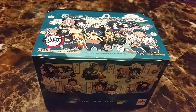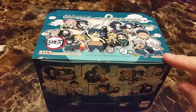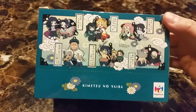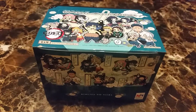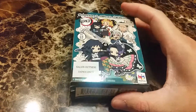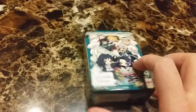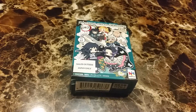Hi and welcome back to another video. Today's video is on Demon Slayer Buddy Kalei Rubber Strap Volume 2. This one has six different ones, mostly with the pillars. They come in these boxes and you can get one random one, or if you bought the whole box then you get all six.